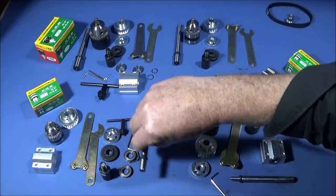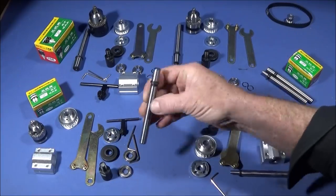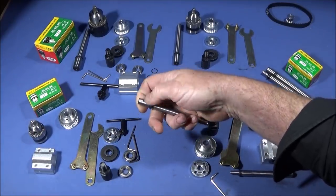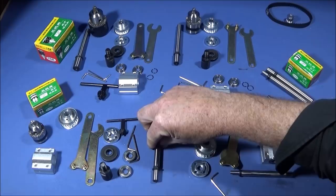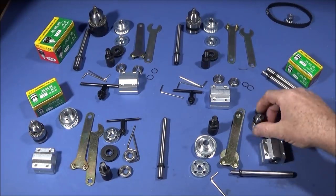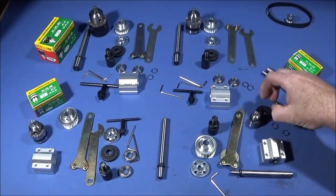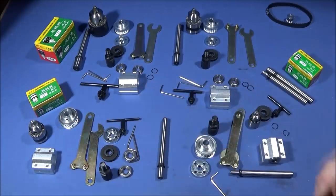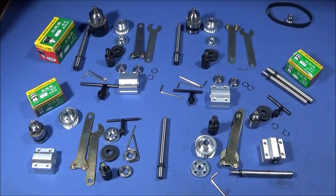The only difference between sets is the spindle's tapered part that goes into the back of the chuck. The spindle diameter is still exactly the same for each set, so they're completely interchangeable. The chuck sizes are: JT0, which is a 0 to 3 millimeter chuck; B10, which is a 0.6 to 6 millimeter chuck; and B12, which is a 1.5 to 10 millimeter chuck.